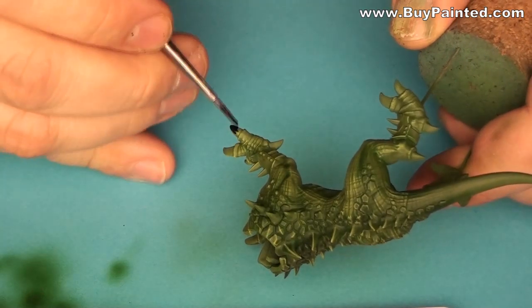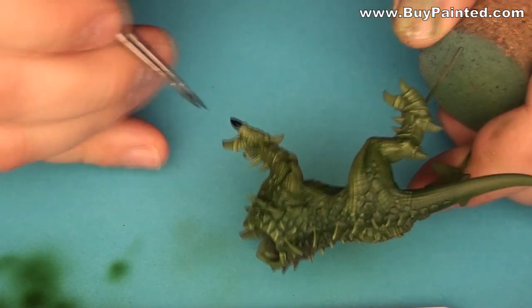I applied black paint to the talons, then I highlighted them with UK blue.